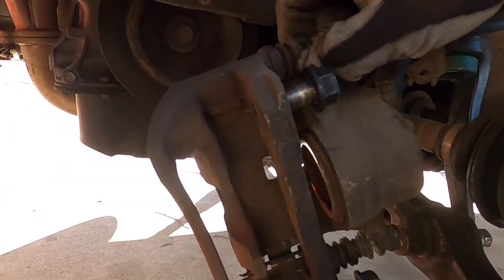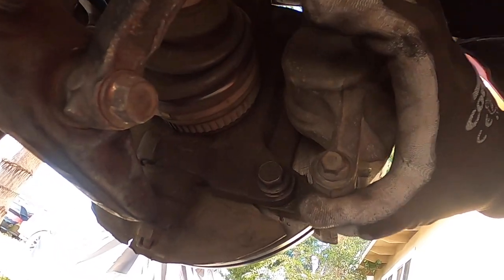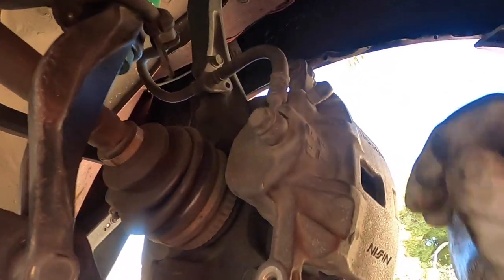Get your brake caliper bracket and install the 17mm bolts onto the knuckle — it just slides right back in there, two 17mm bolts. Hand tighten them for now as much as you can. Since you should have already broken loose the 12mm caliper bolts, it makes it easier to slide out later — you get more leverage once the bracket is bolted in. Make sure you break them before you unbolt the bracket itself.